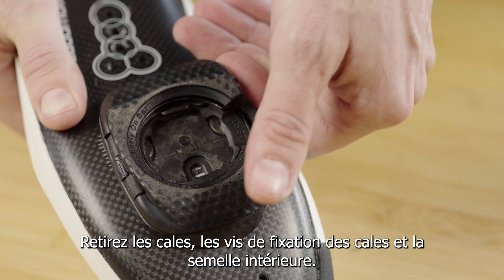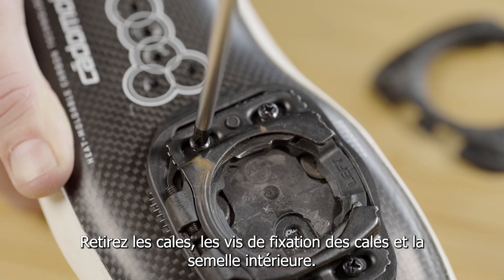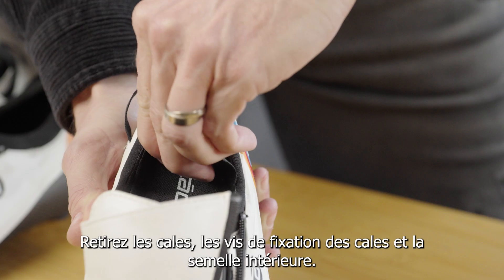Step two: remove the cleats, cleat mounting screws, and the inner sole of the shoe.